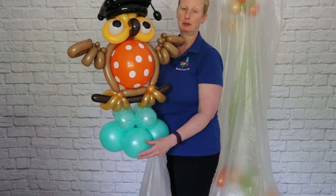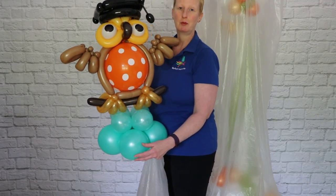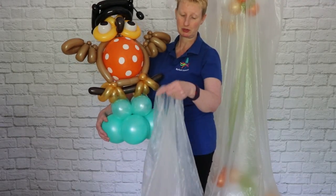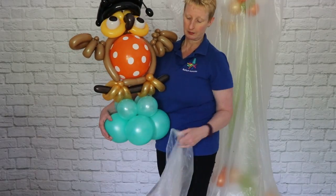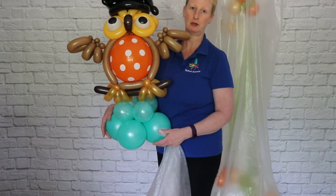When we create balloons for deliveries, such as this wonderful owl, we always transport them in static-proof bags — special balloon bags. Balloons can be affected; their life can be affected by a number of factors.